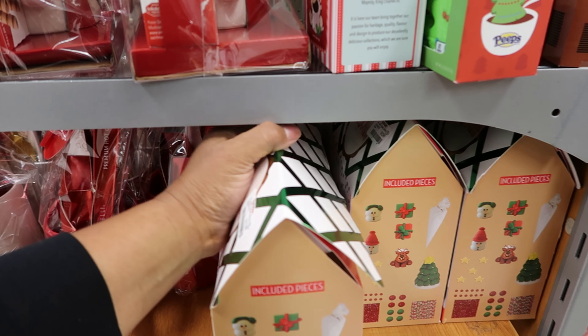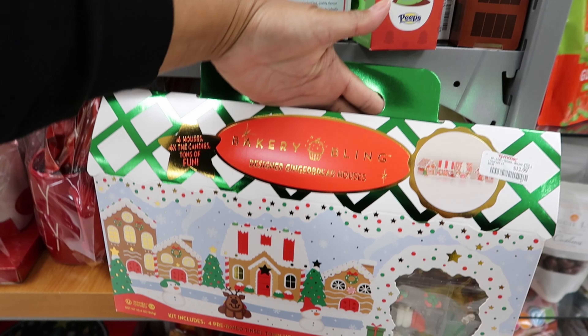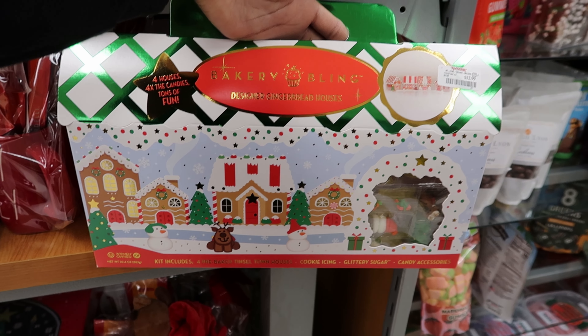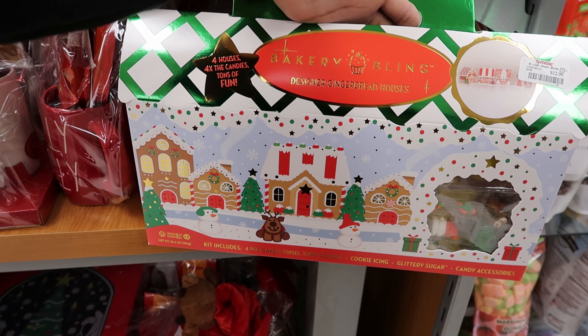Oh, and he also comes in gold — check that out. Let's see if I can find the price. He is $14.99. I think I will get the gold one. That one is really cute.